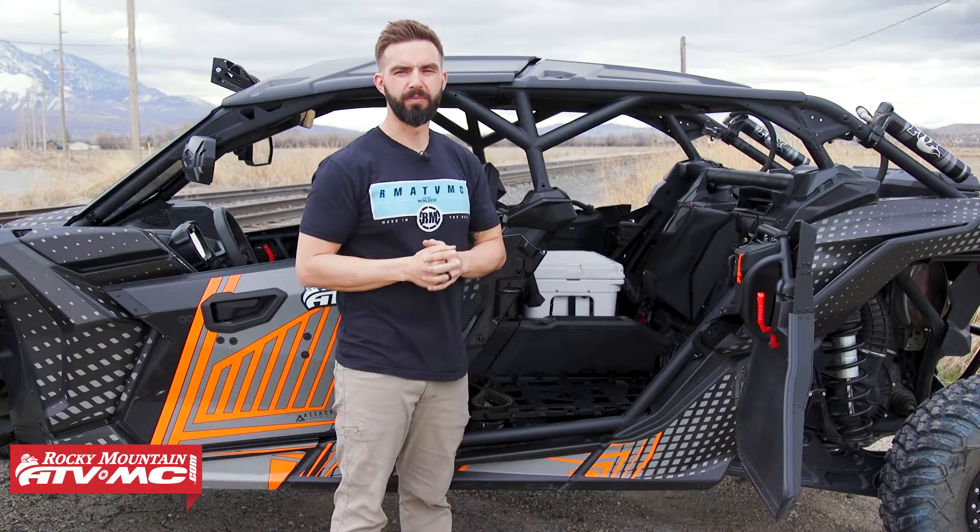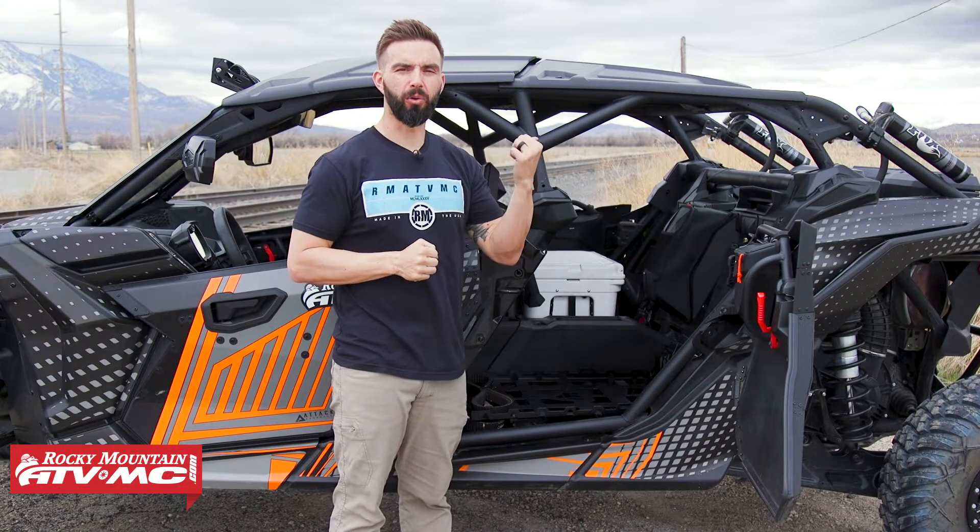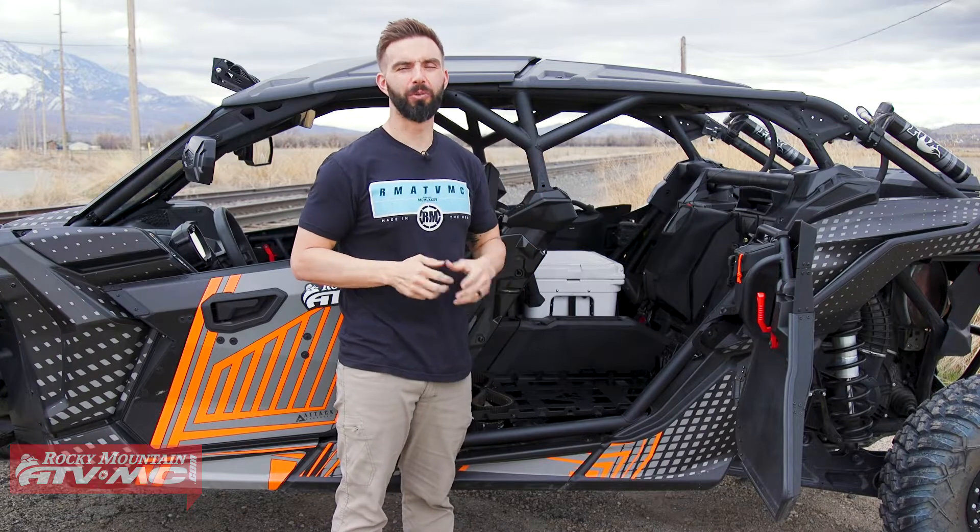Hey everyone, I'm Chase with Rocky Mountain ATV MC giving you a closer look at the seat cargo rack kit from Tusk for the Can-Am Maverick X3 Max.